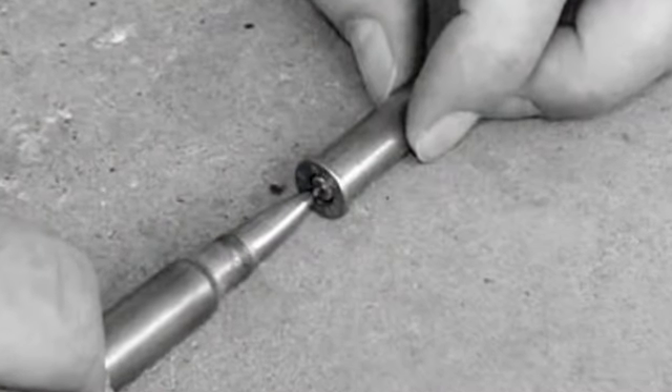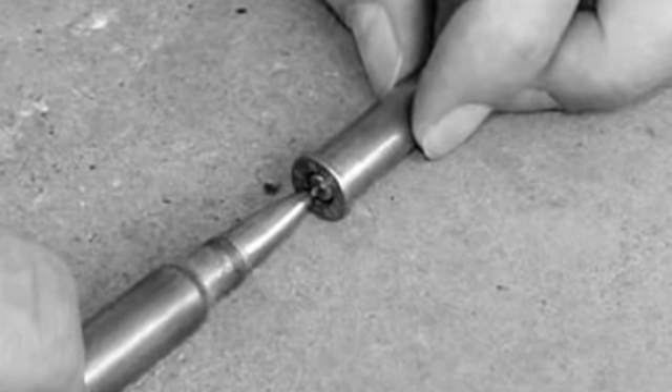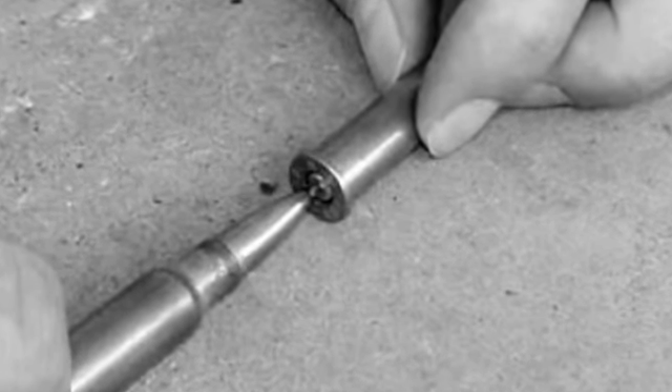The problem with the Spitzer bullet and tubular magazines was that when the rounds are resting in the tubular magazine, the front of one bullet is resting against the primer of the cartridge in front of it, and under heavy recoil, inertia may press hard enough against that primer to ignite the cartridge while still in the magazine.